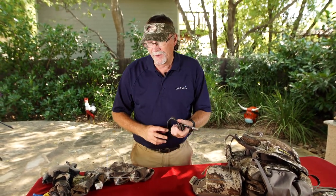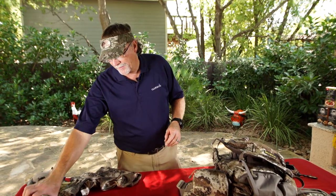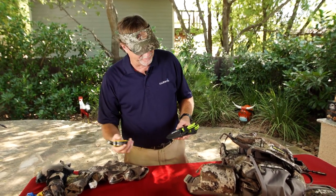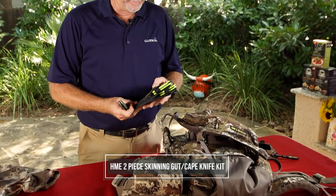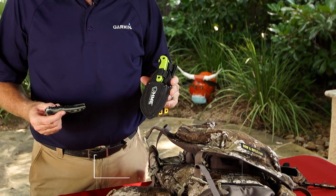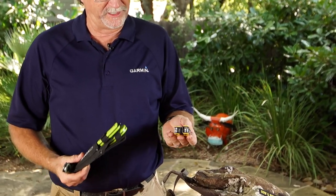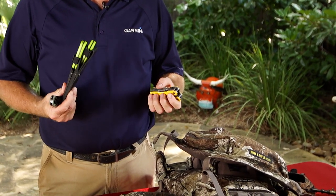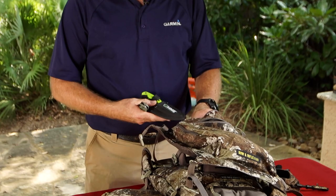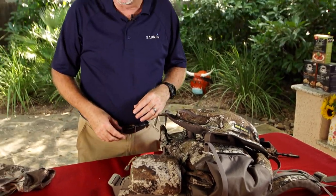I'm always going to have an extra release if I'm on a bow hunt, and if I'm on a gun hunt, I'm going to have extra ammo in my backpack as well. Knives — you can never have enough knives and tools; that's like a man thing, right? I've got a mix of knives for different things. These are going to be my skinning, cleaning, and caping knives. This one is more of a multi-purpose knife. And then I've got a set of tools — pliers, scissors, screwdriver heads — something I might be able to fix things with if I need to. It lives in my backpack; I know it's there all the time.